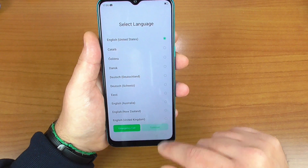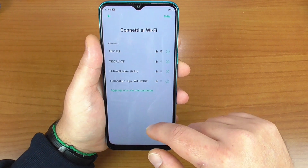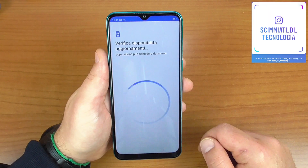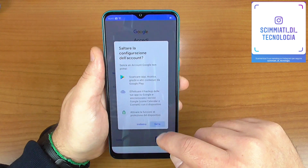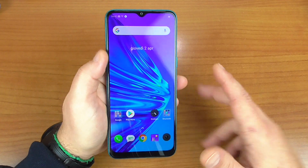Andiamo a settare il nostro smartphone, quindi impostiamo la lingua. Lo smartphone si è avviato.